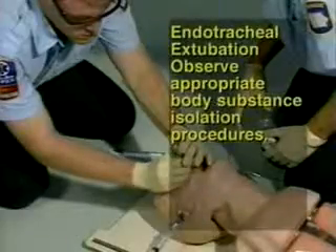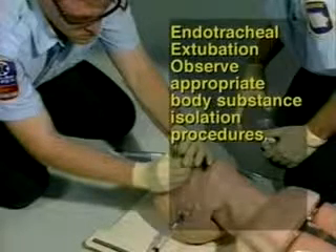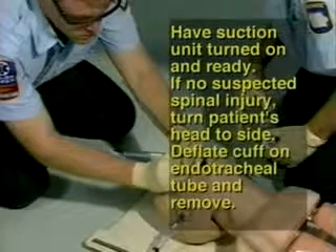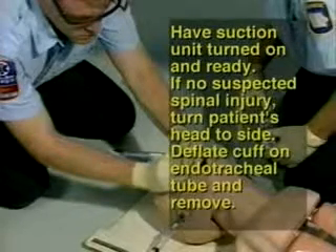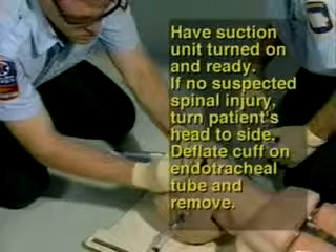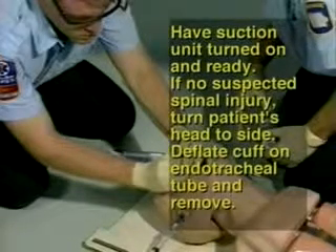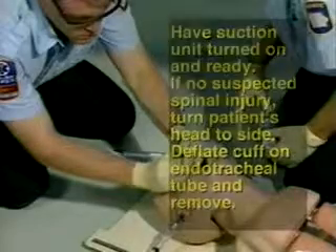Endotracheal extubation. Step 21: Observe appropriate body substance isolation procedures. Step 22: Have the suction unit turned on and ready. Step 23: If no suspected spinal injury, turn the patient's head to the side. Step 24: Deflate the cuff on the endotracheal tube and remove.